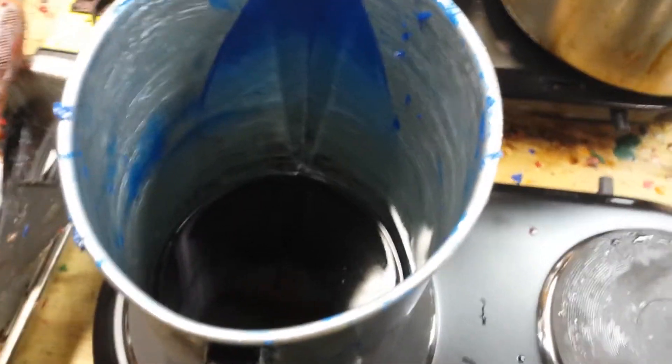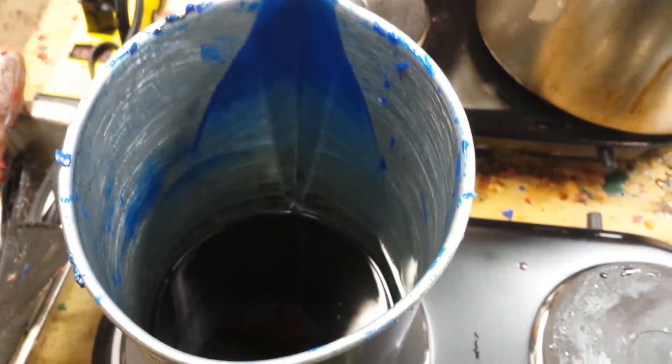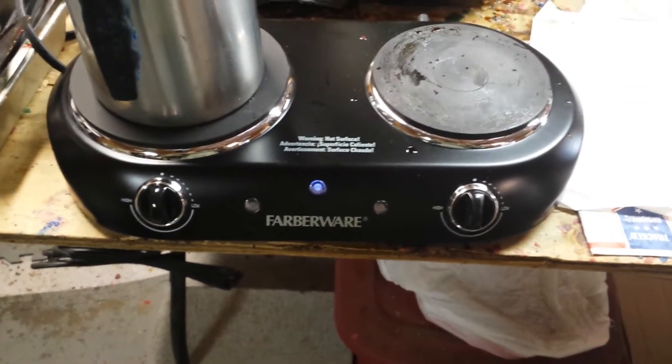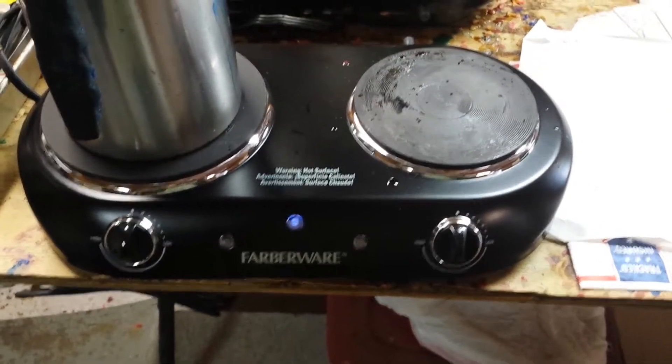I've taken a pound already and dumped it in this pot. You want to get up to around 200 degrees. You can either melt this in a double boiler or throw it in a Pyrex dish in a microwave — but you want to get up to around 200 degrees. We've been using these Farberware heat plates from Walmart; they work great.